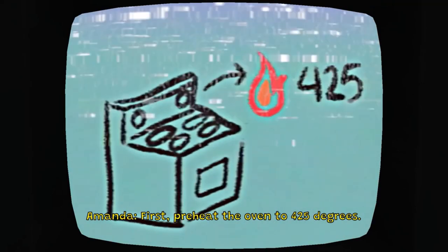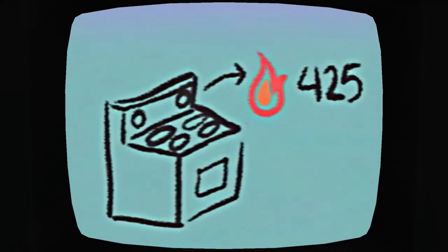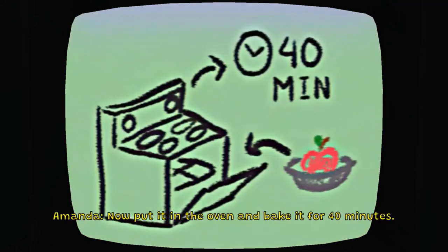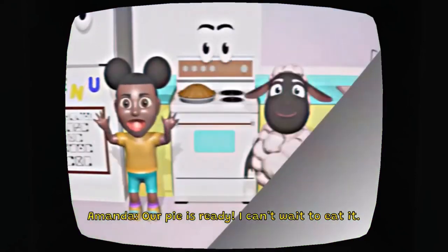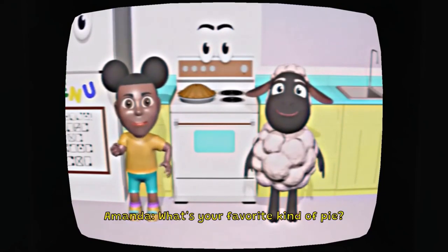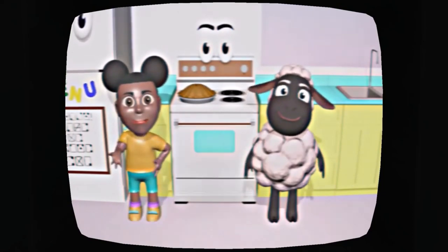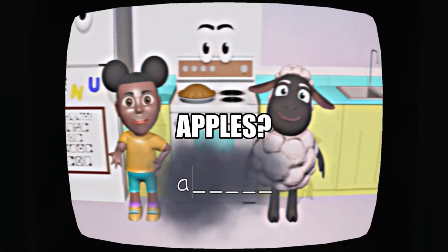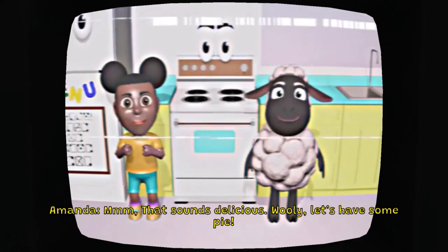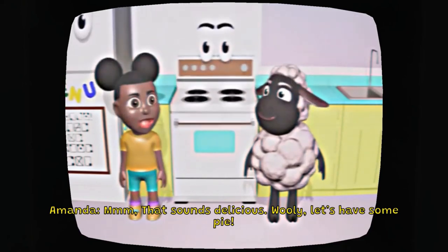First, preheat the oven to 425 degrees. Then, put the apples into the pie tin. Now, put it in the oven and bake it for 40 minutes. Our pie is ready! I can't wait to eat it! What's your favorite kind of pie? Mmm, that sounds delicious. Wooly, let's have some pie!